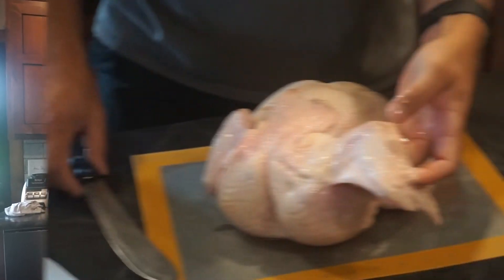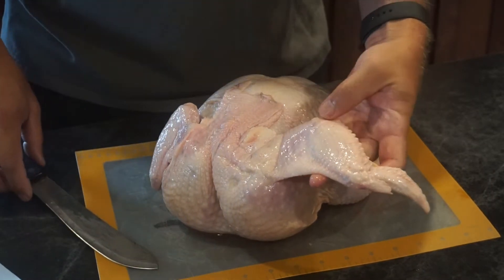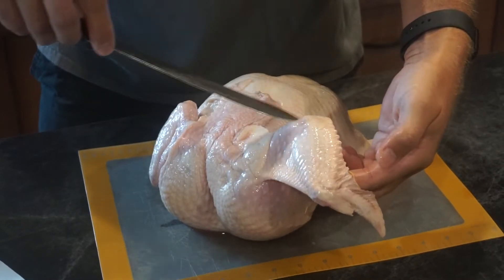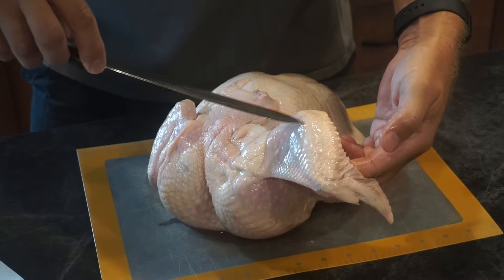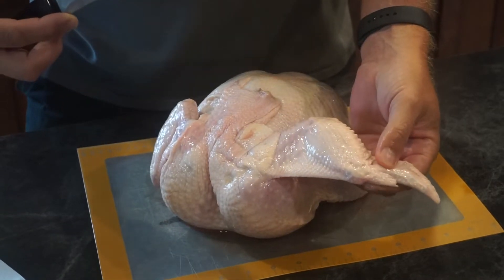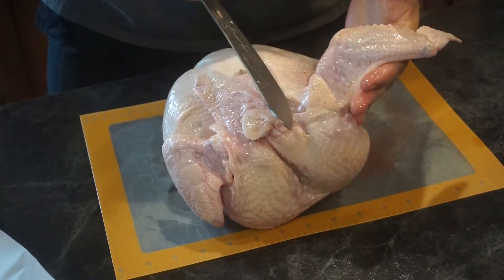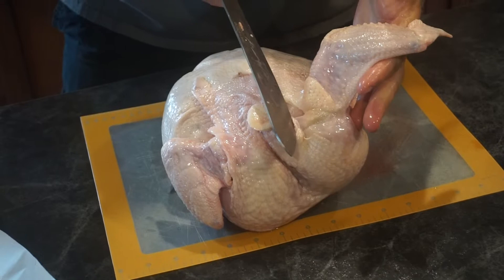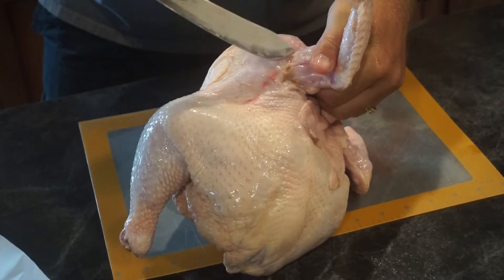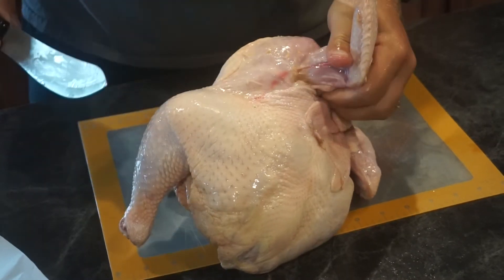We're going to start with the wings. When you're cutting up your chicken, you have to look for the peaks and valleys. If you look here, you've got where it's coming down — that's going to be a valley — and this part where it's going up is a peak. At these peaks and valleys is where there's going to be a joint, and that's where you'll be cutting through, without having to cut through any bone. I typically start at the top of the back, cutting toward the joint, then exit in front just outside the breast meat, being careful not to take too much of the breast.